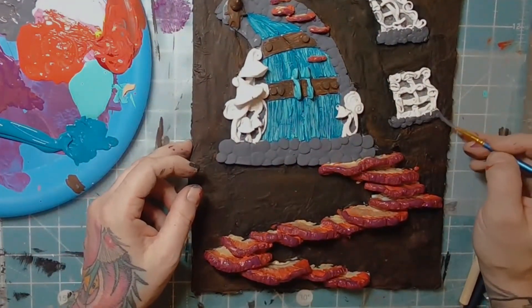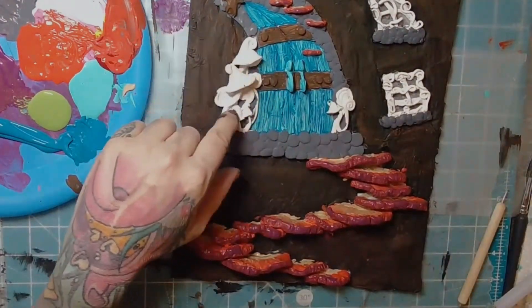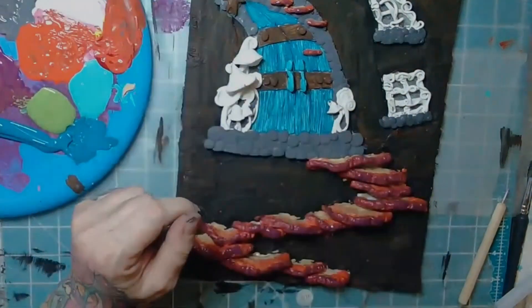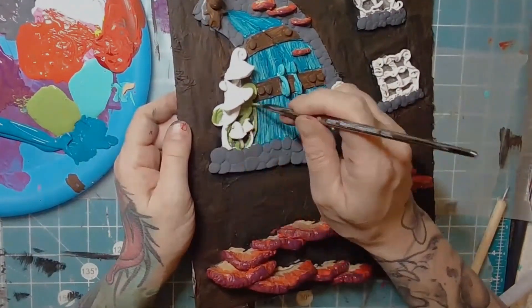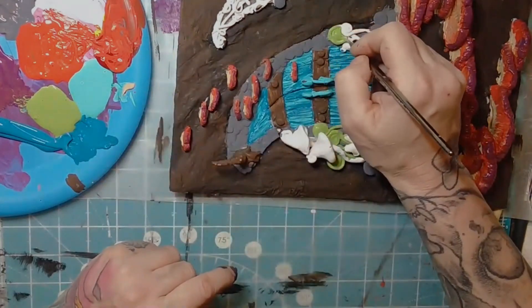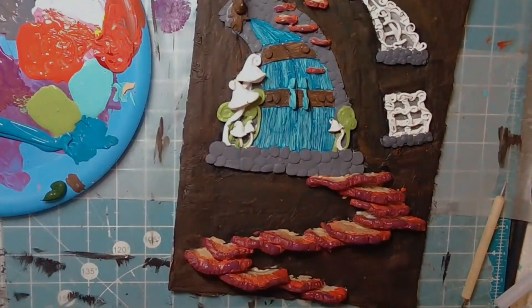We have our little windowsill underneath our vine windows. I'm thinking the fiddleheads will be a nice green — we'll bring in a nice forest green for these little guys. The fiddlehead heads are a darker green but the tops when they first come out are this lighter color, so I'm going with this one because it helps punch out the colors. We're going to bring in some purple and red mushrooms in the front, so the green is really going to help as a contrast color for that.